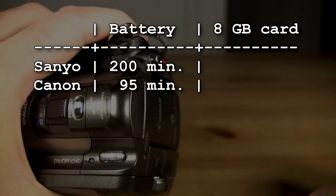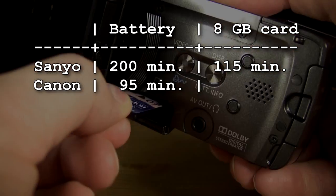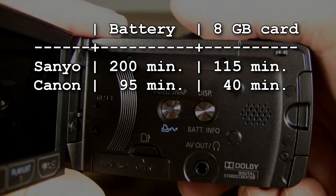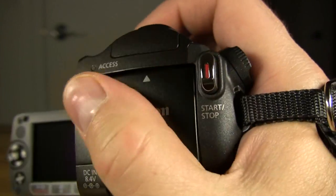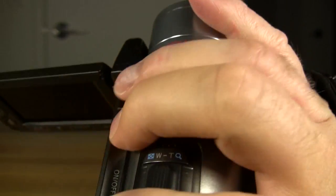With each camcorder set to their highest quality setting, the Sanyo can store up to 115 minutes of video material on an 8GB flash memory card, while the Canon can store up to 40 minutes of material on the same size card. The Sanyo is the lighter of the two camcorders, but the record button can be a bit hard to reach. The Canon's record button is better positioned, but the camcorder can feel a bit heavy due to the lack of a gripping area for your fingers.